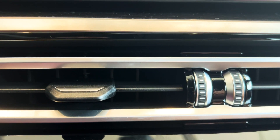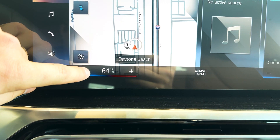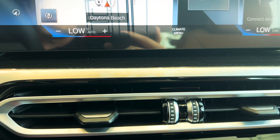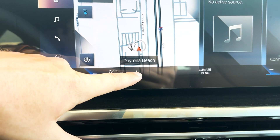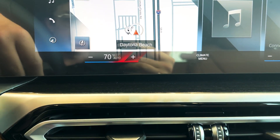You can kind of hear the fan speed — it's kind of on low now. If I turn the temperature real down, the fan speed kicks up in order to try and equalize the temperature of the vehicle to that temperature. If I go back up to what I had it before, it's already there, so the fan speed kicks back down.